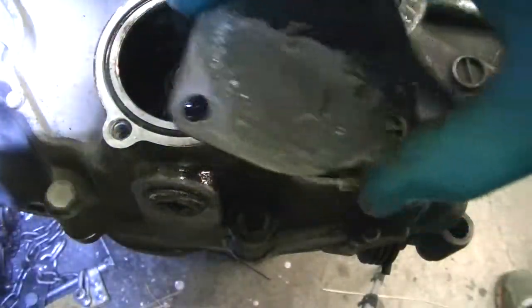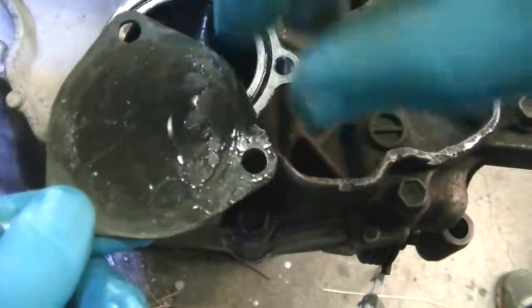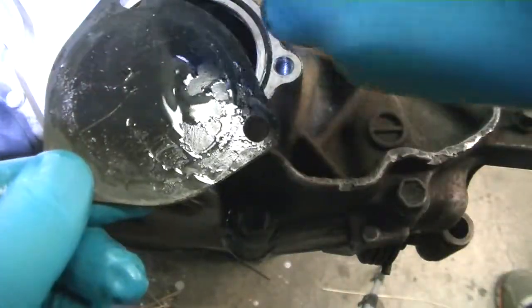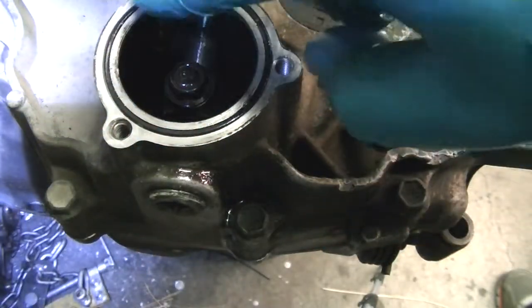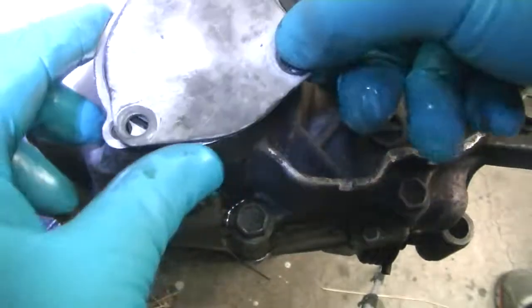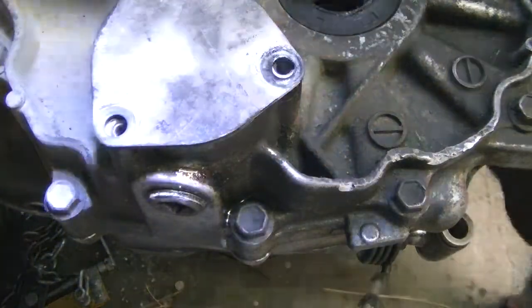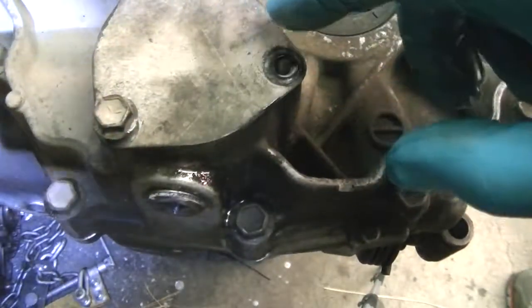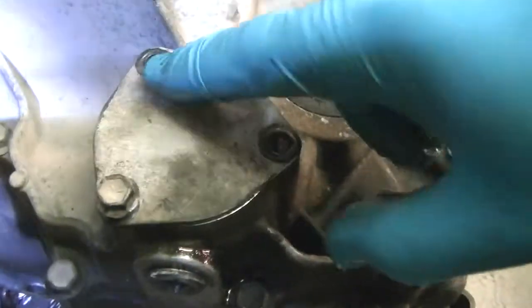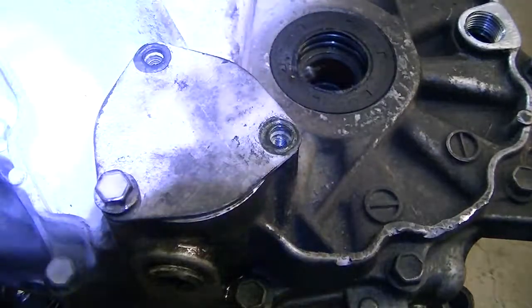I'm going to tear this tranny down because it needs to be rebuilt, but you just clean this off with a paper towel, a rag, carb cleaner, whatever you want. I like to put a little bead of sealant around it, clean this O-ring, leave the O-ring in there. Simply flip it back over, install your three bolts — one, two, and three — snug them up, and pull your speedometer gear out.